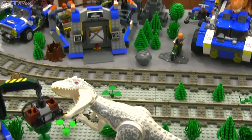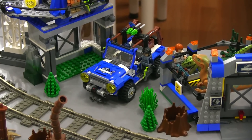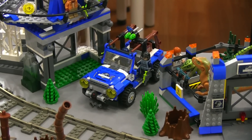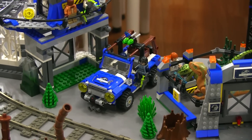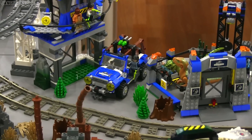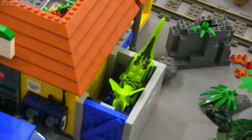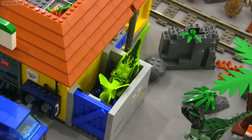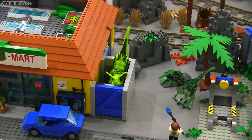Moving on — how about the Dilophosaurus Ambush set, which includes that Jeep right there? That Jeep does not show up in the movie. It's basically trying to be an original Jurassic Park Jeep, which does show up in the movie, but this is a Jurassic World version and I just don't get it. They could have gone with one of the other more noticeable vehicles in the movie. And then the Dilophosaurus itself doesn't show up in the movie in physical form — there's a hologram of it in a very brief scene, but that's just it.